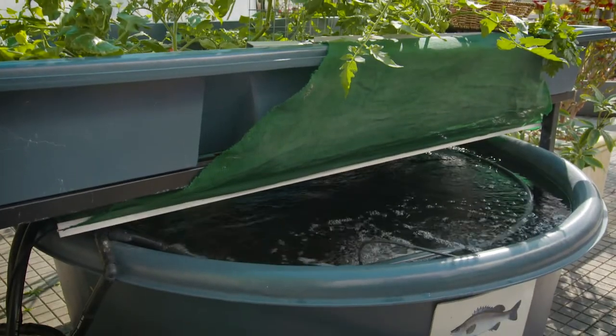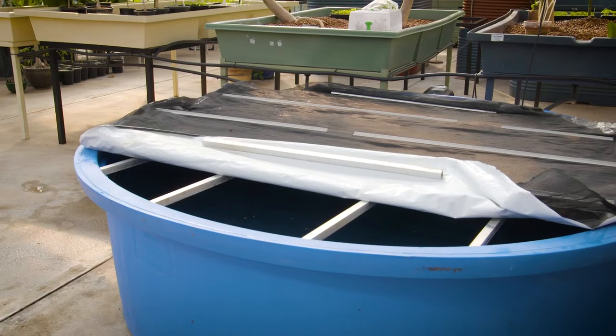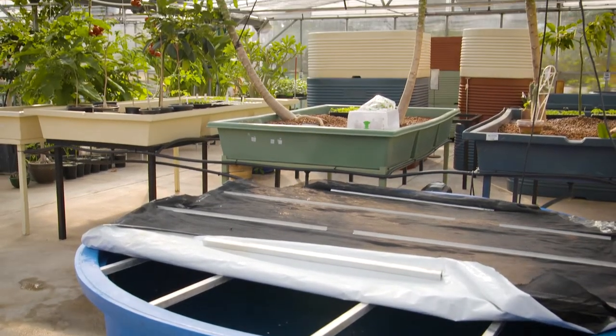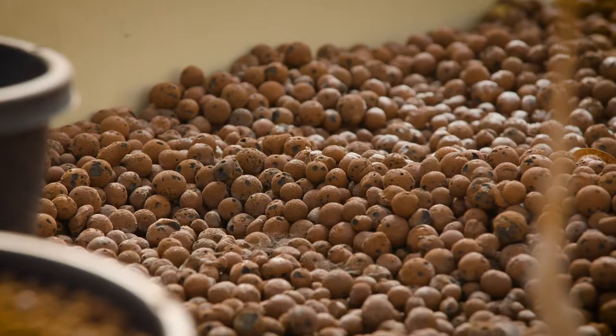Here's how it works in practice. These barramundi are fed daily and they grow very rapidly from fingerlings to plate size in one summer. The pond water is pumped into five grow beds which use expanded clay as the medium.